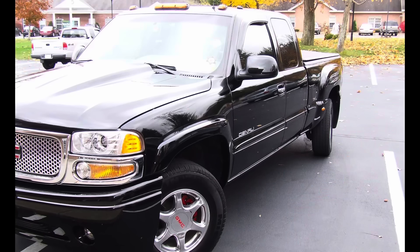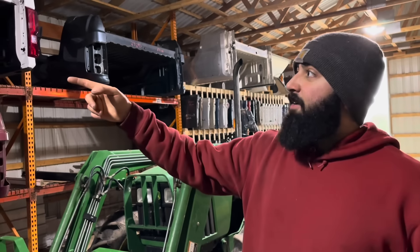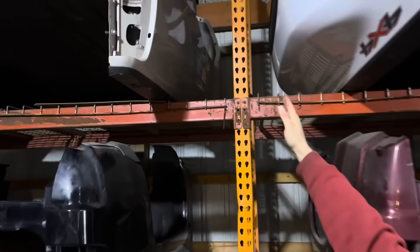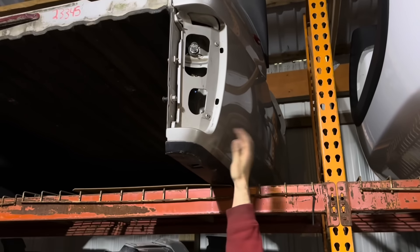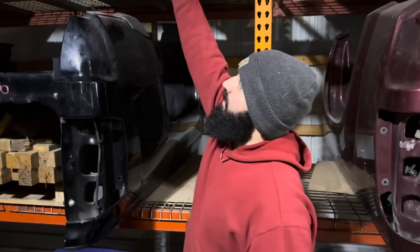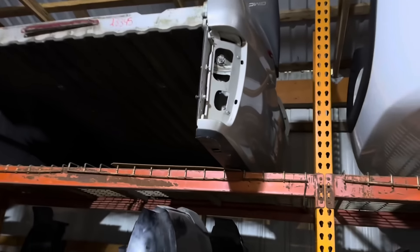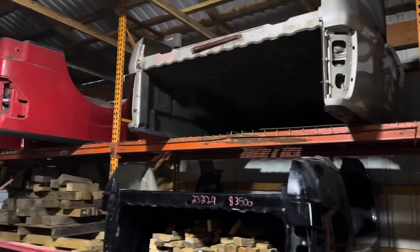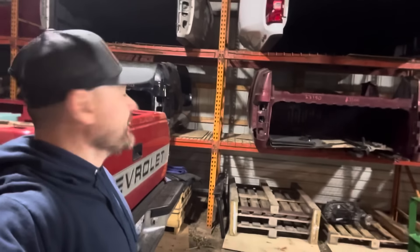So you guys have heard of a quadrasteer bed, right? That's the one Chevy made for a couple years — the '99-'06 body style where the actual back wheels had a steering rack in them so you could turn really tight. Helped guys maneuver. I actually got a bed here. It's got a little bit wider hips on it. Those are hard to find. The bed sides are actually a composite, so they're not metal. Oh, so they won't rust? No, they won't rust on you. It's got a spray-in bed liner in it. Not very common, hard to find beds there. That thing is sweet. How much are you selling that for? Three grand. You're not going to find them. I got an idea — I'm going to buy it.